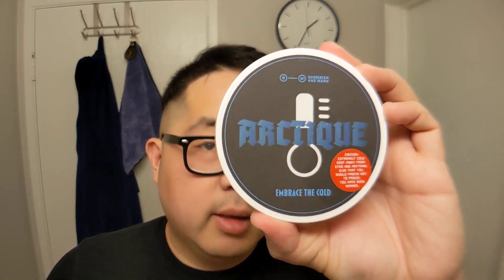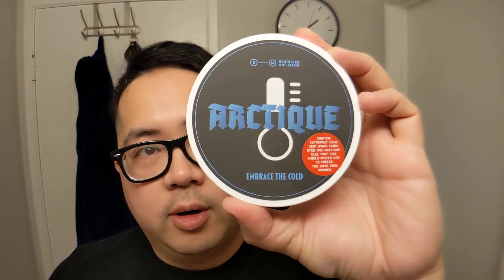Hey, what's up everyone, Gerard here with today's daily shave video. Today we're shaving with Arctique — this is the seasonal summer set from Barrister and Mann. Hardware-wise I'm going with the West Coast Shaving stainless steel Hollywood palm handle with the Live head and a Gillette Nacet blade, first use. I'll also be using the West Coast Shaving Infinity handle with a 26mm two-band synthetic brush.